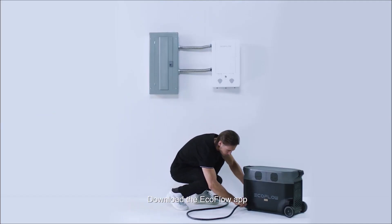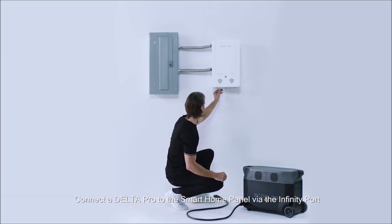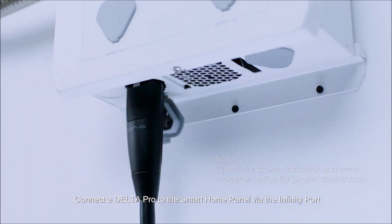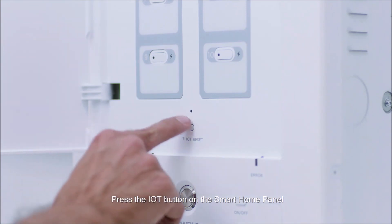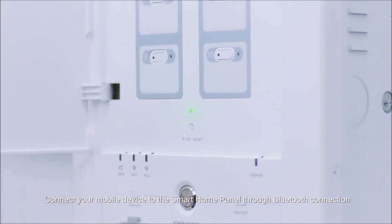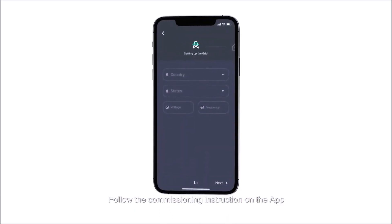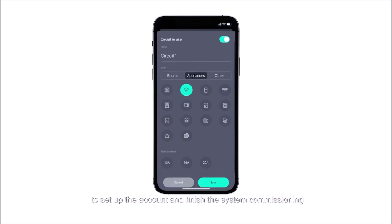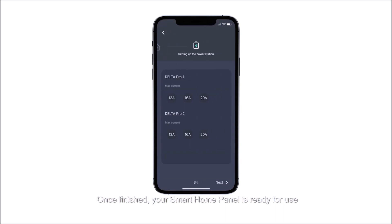Download the EcoFlow app. Connect a Delta Pro to the Smart Home Panel via the infinity port. Press the IoT button on the Smart Home Panel. Connect your mobile device to the Smart Home Panel through Bluetooth. Follow the commission instruction on the app to set up the account and finish the system commissioning. Once finished, your Smart Home Panel is ready to use.